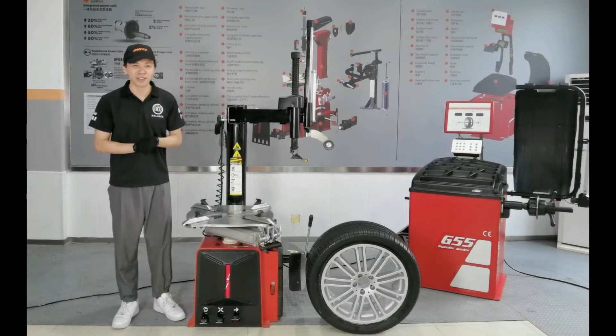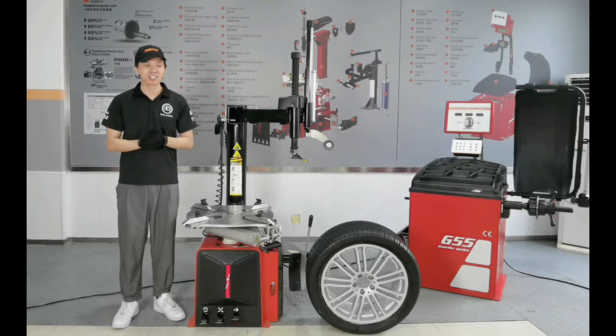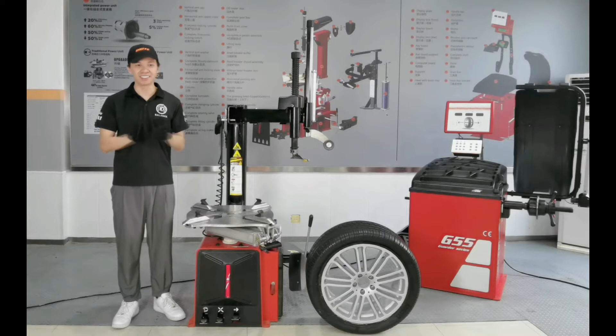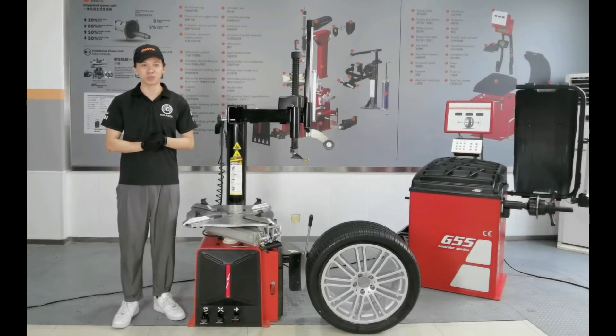Hey guys, welcome back to our channel, Balanced Group More Than Manufacturer. I am Johnny for Balanced Group, so exciting to see you all here. I am in Jiangsu, Nantong, the location of the Balanced Group factory.